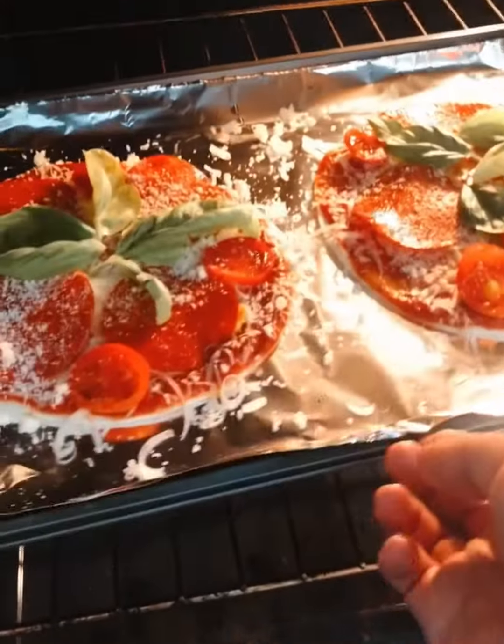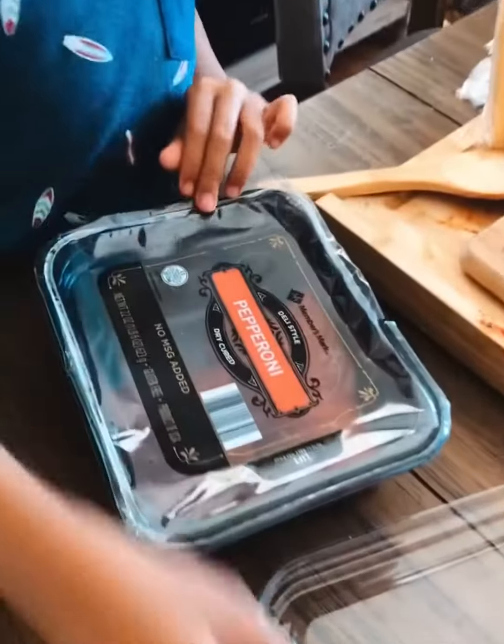Now we put it in the oven. Now we wait and clean up.